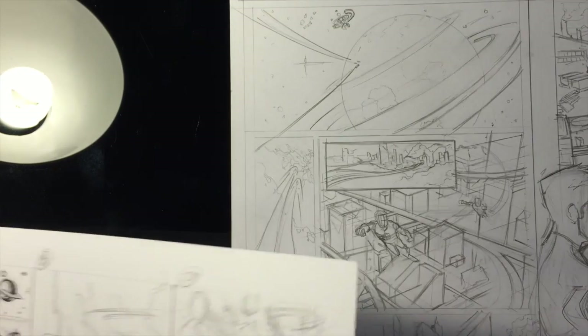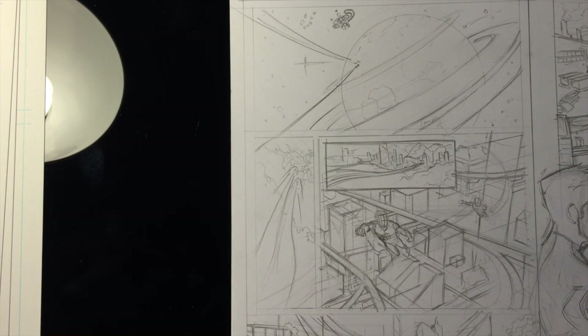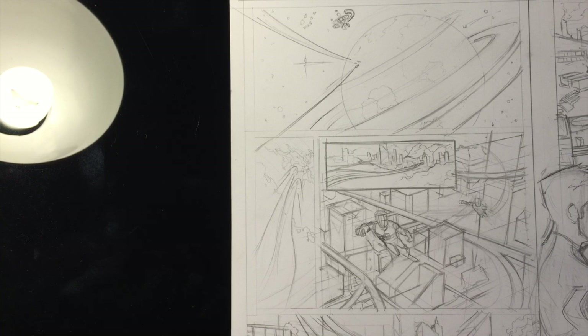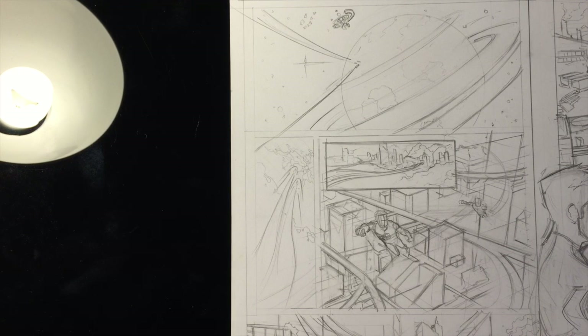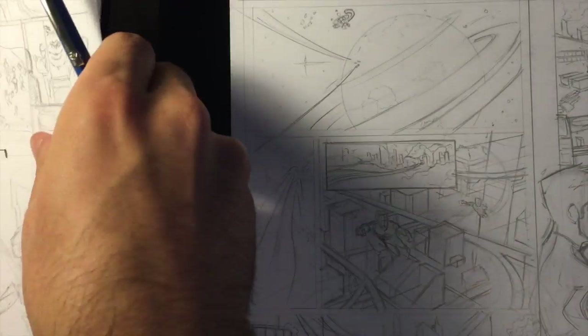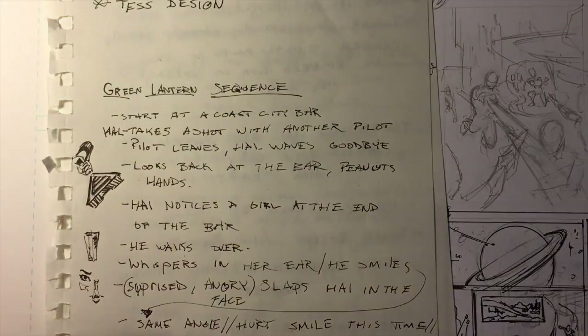Why am I doing Green Lantern? I have a goal of doing some cape work — drawing for one of the big two, DC or Marvel, or Image, or whoever. I've always been a fan of superheroes, so that's the goal at least to start, before moving on to personal projects. It's not my end goal to draw superheroes forever, but I really want to get into it. And I really like Green Lantern — he's my favorite character, kind of a nerdy Han Solo. You usually put out better work doing what you like.